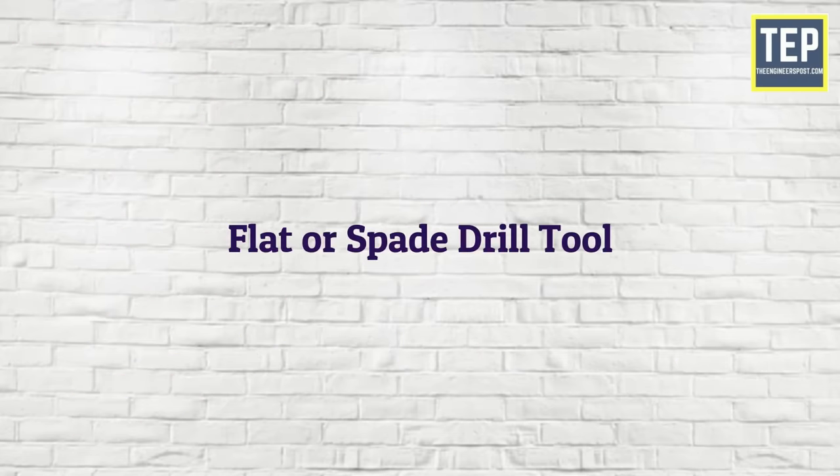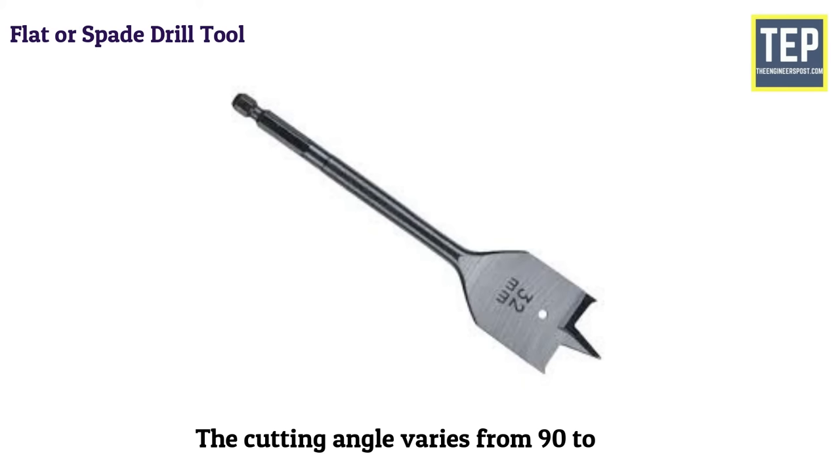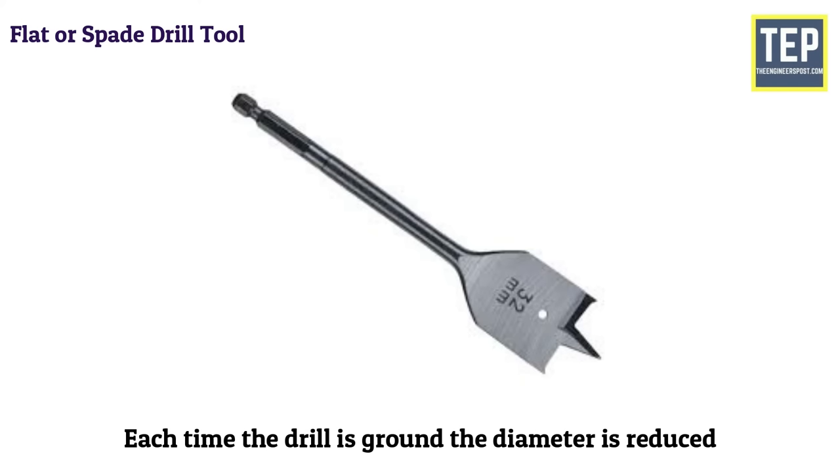The flat or spade drill is sometimes used when the same size twist drill is not available. It is usually made from a piece of round tool steel which is forged to shape and ground to size. The cutting angle varies from 90 to 120 degrees, and the relief or clearance at the cutting edge is 3 to 8 degrees. The disadvantage of this type of drill is that each time the drill is ground, the diameter is reduced.